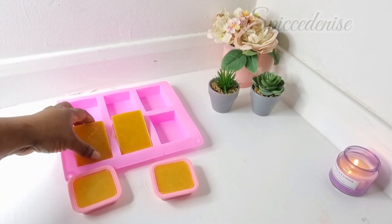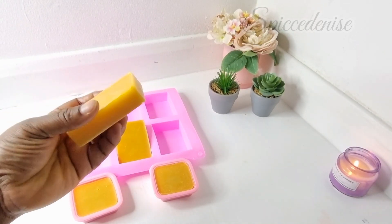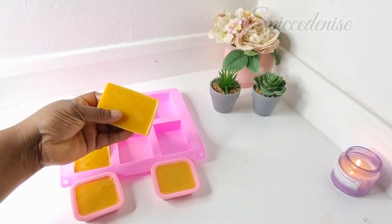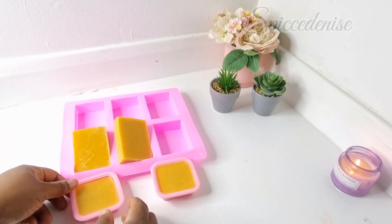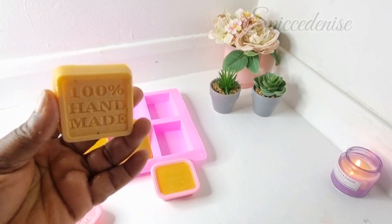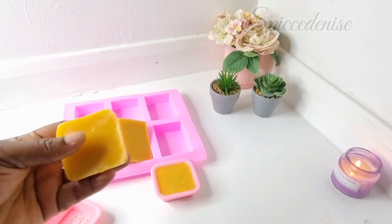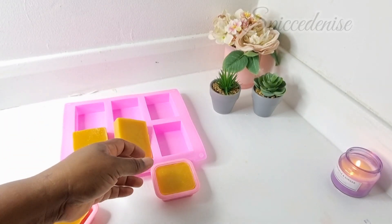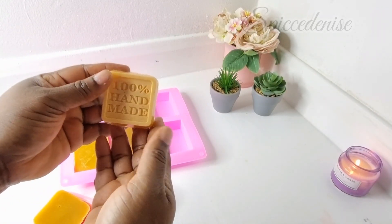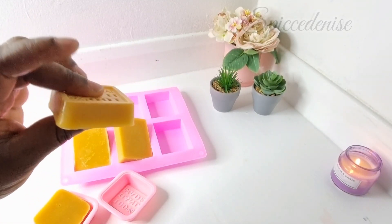Yes guys, this is our soap — it's all looking good! Look at this, it's very hard and feels proper. And this is the two small ones. 100% handmade. Loving this soap. I don't add fragrance to it, but if you like you can add your fragrance. For sensitive skin I prefer to keep it very natural as it is.